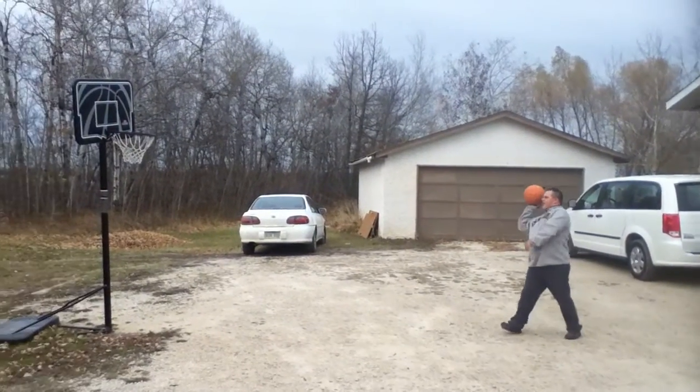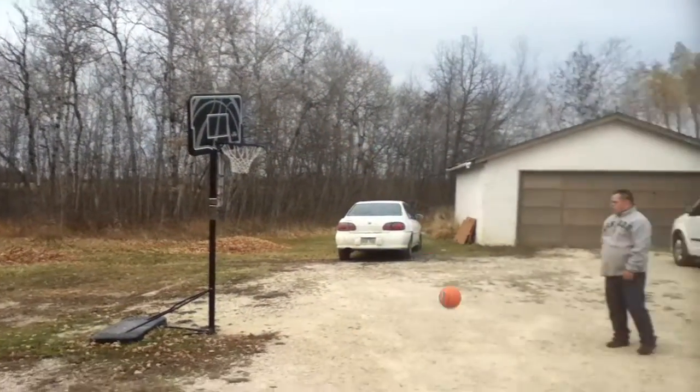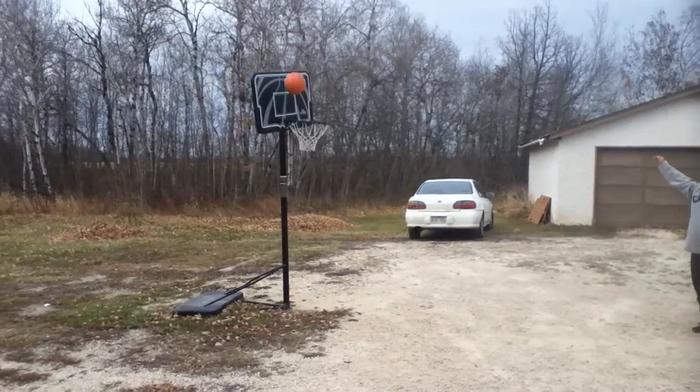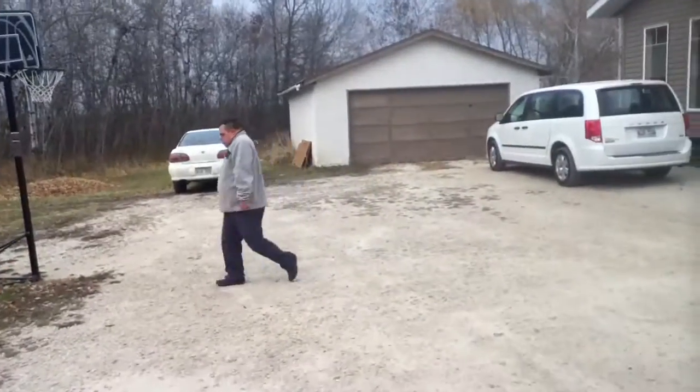Go for it. Bounce it right off the rim. That's not bad. I gotta say this guy is talented.